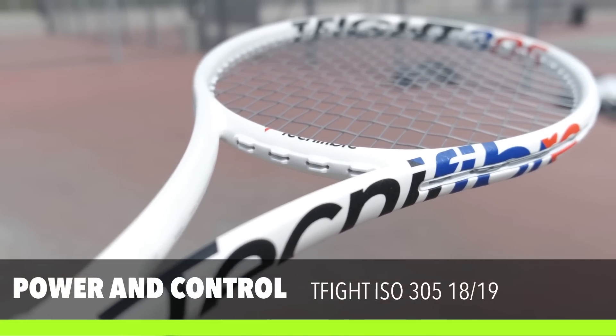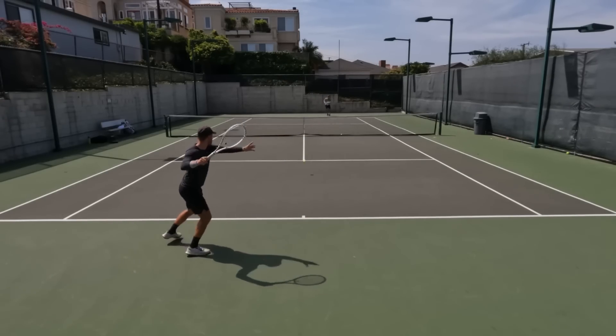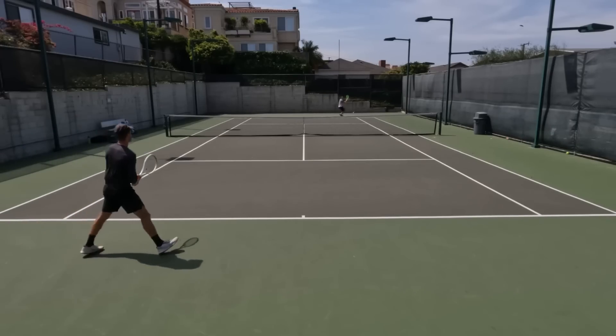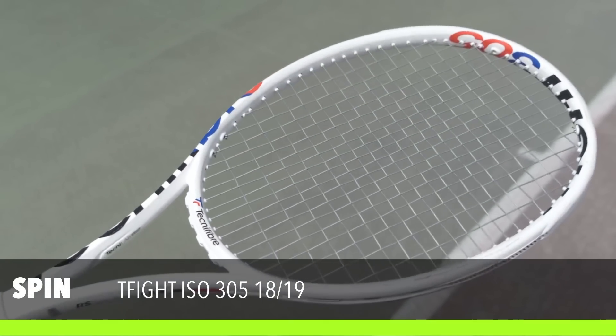I think the TFight is perfectly balanced when it comes to power and control. When I swing fast, especially on my forehand side, I was getting a lot of pop and the ball was moving through the court really well. But in situations where I needed more control, it performed great on my backhand side. I never felt like the ball was too slow off the face that I had to swing too fast, nor did I feel I had to pull back because of too much power.